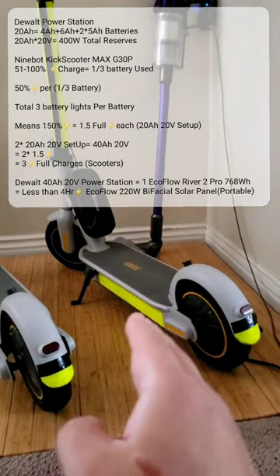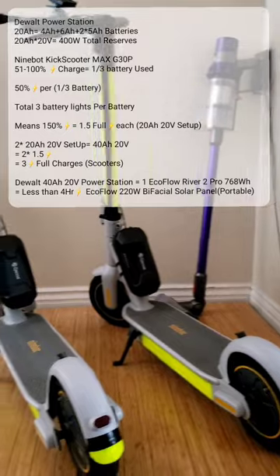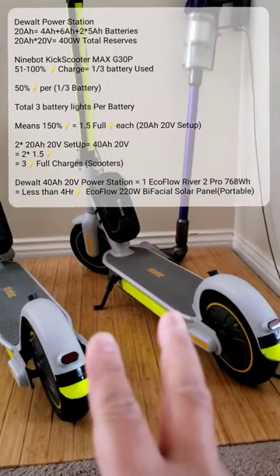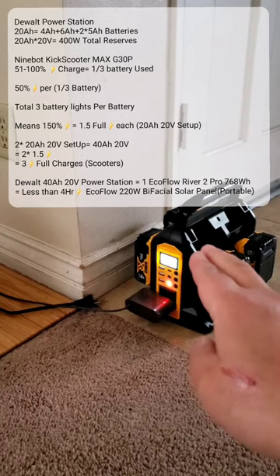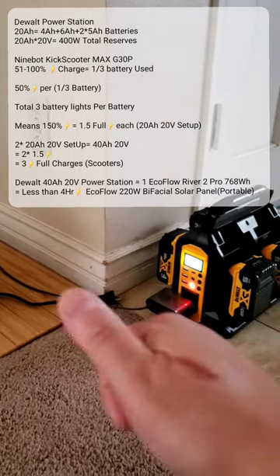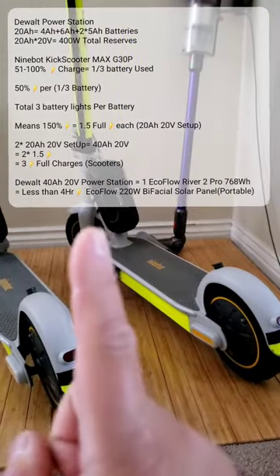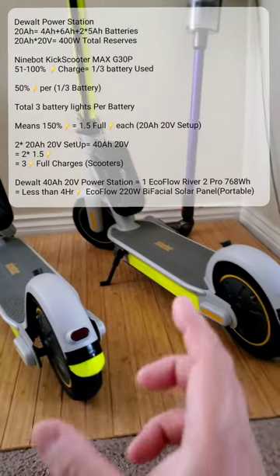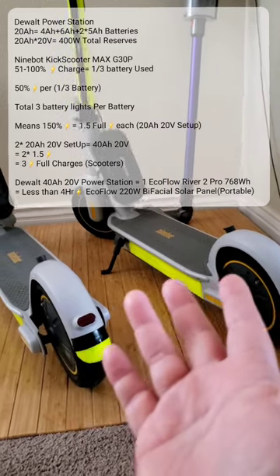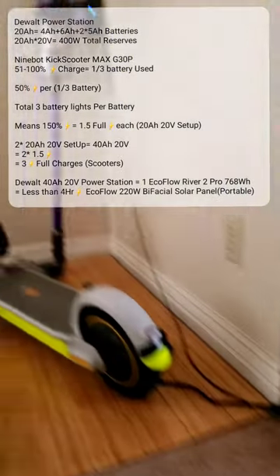That means at least I know 20 amp hours can charge the whole Segway and then some. If I'm traveling and go to the park, I should be able to charge it on-site. With the EcoFlow power station at 40 amp hours, I can charge three Segways with one EcoFlow setup. And it only takes under four hours of solar to charge the EcoFlow — pretty good for solar power.